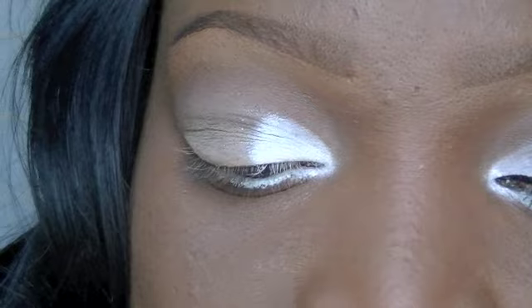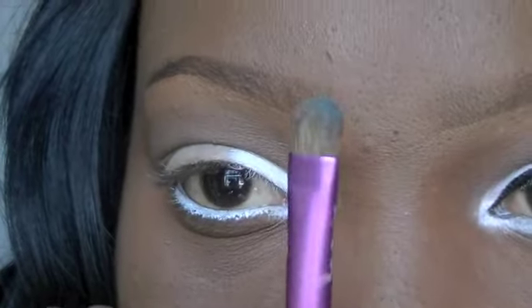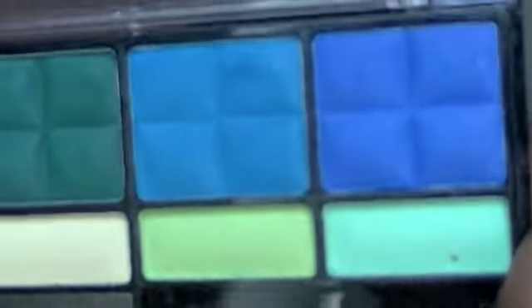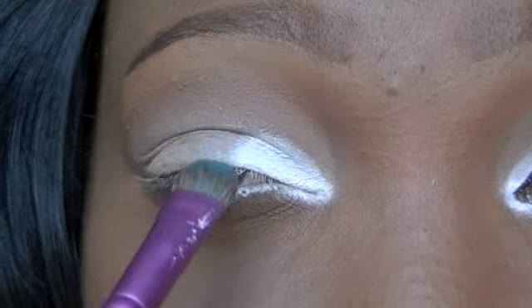So next I'm going to take my Sigma eye shading brush, and this is the E55. I'm going to take my Profusion Matte Palette and pick up some of this teal turquoise color. And I'm going to apply that in the center of the lid, kind of overlapping the white, and leaving the outer V clear.